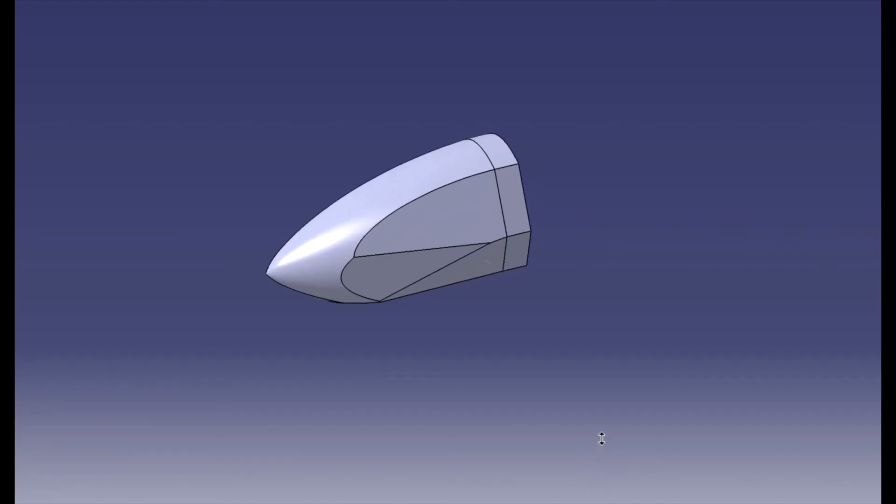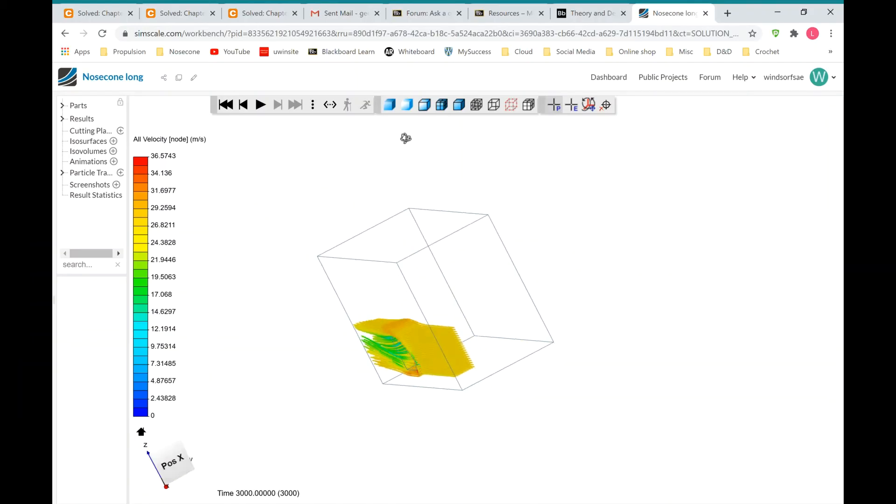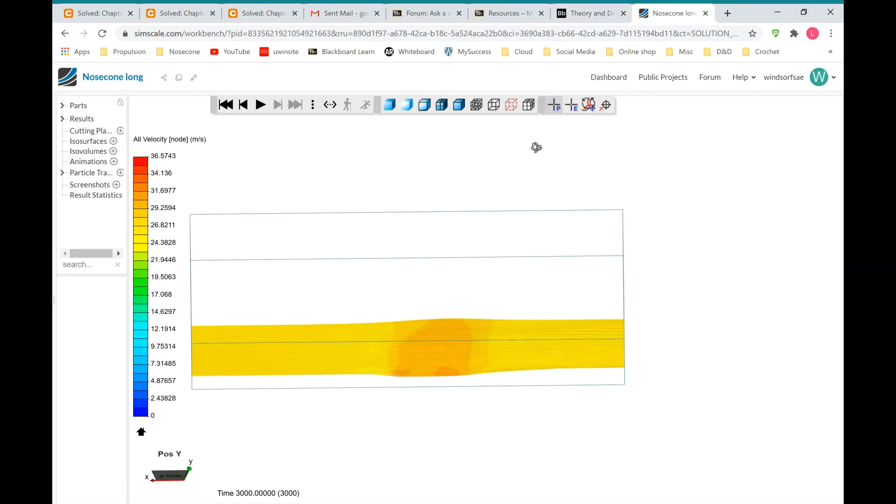To reduce drag on the vehicle, we've designed a simple nose cone to go over the front end, which we got by comparing drag on cones made with different curves in a simulated wind tunnel.